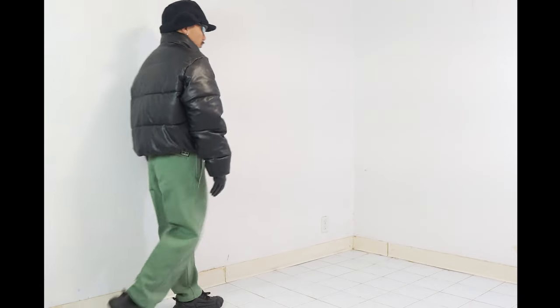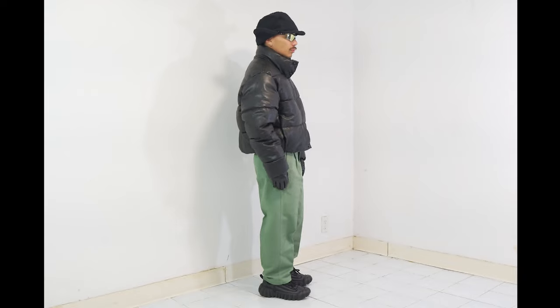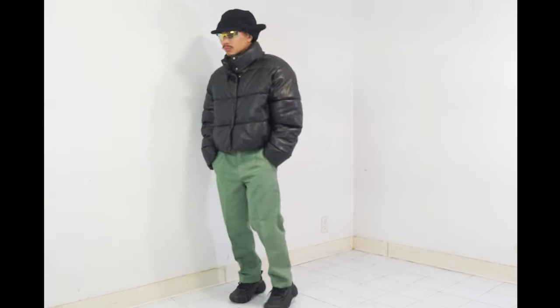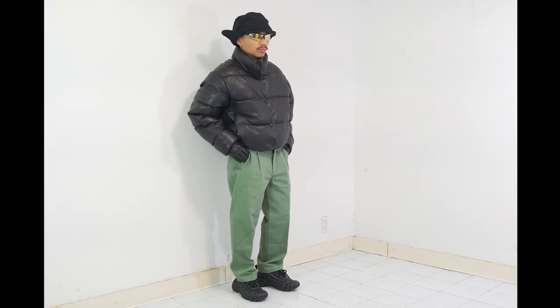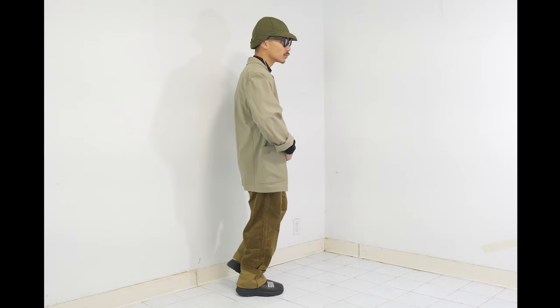The thirteenth outfit is also from the Onitsuka Tiger Denisu Puff sneaker review video. I picked this look because it looks very good with the puffer jacket and the puffer sneaker. Also, my trapper hat from Snow Peak is a great detail. Another thing I'd like to point out is the leather gloves I wear — this look is more suited for performers on stage.